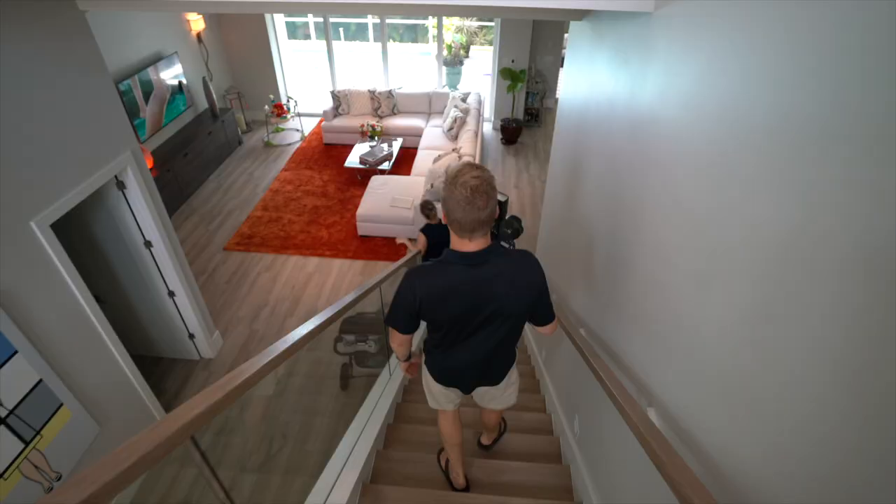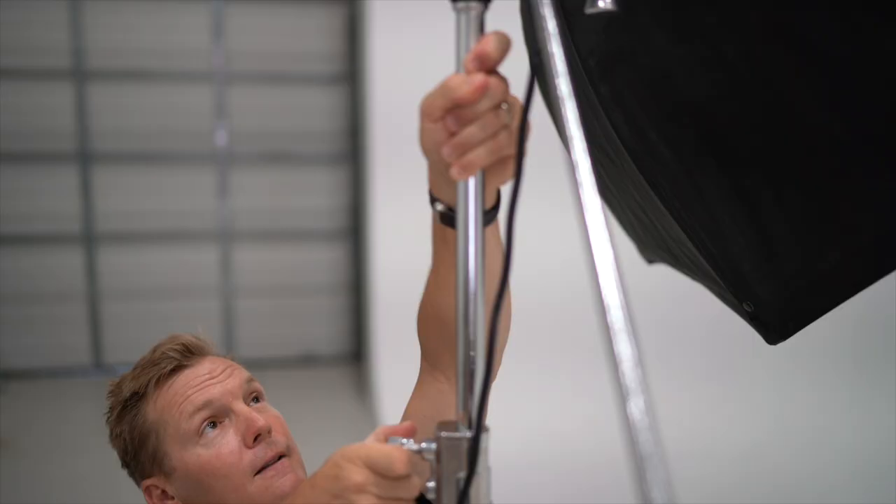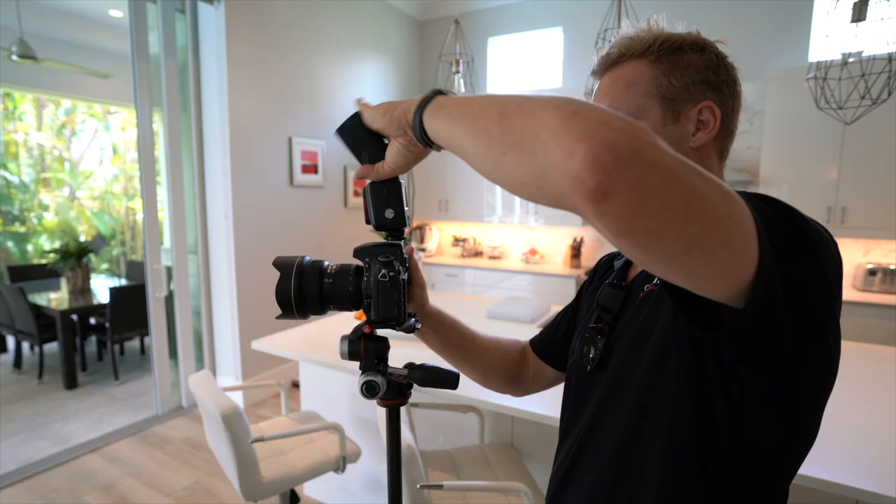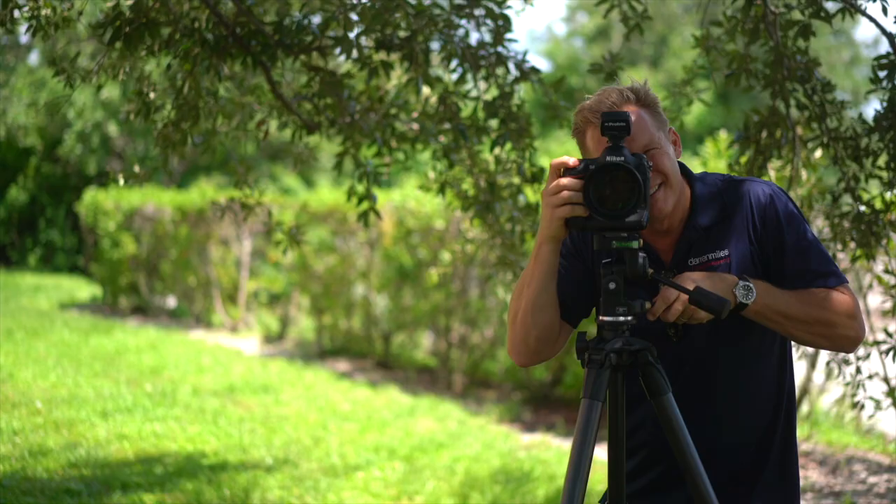90mm f1.25, medium format sensor. Let that sink in. This is not going to be my standard review — it can't be, because this lens doesn't check enough boxes to do what I consider a proper review. So we're going to depart from the usual format and focus more on my experiences using this lens.